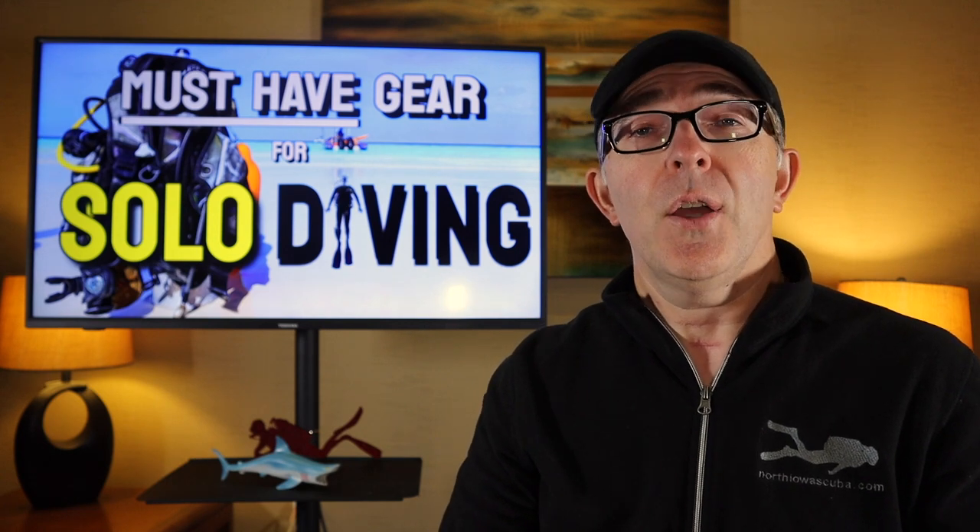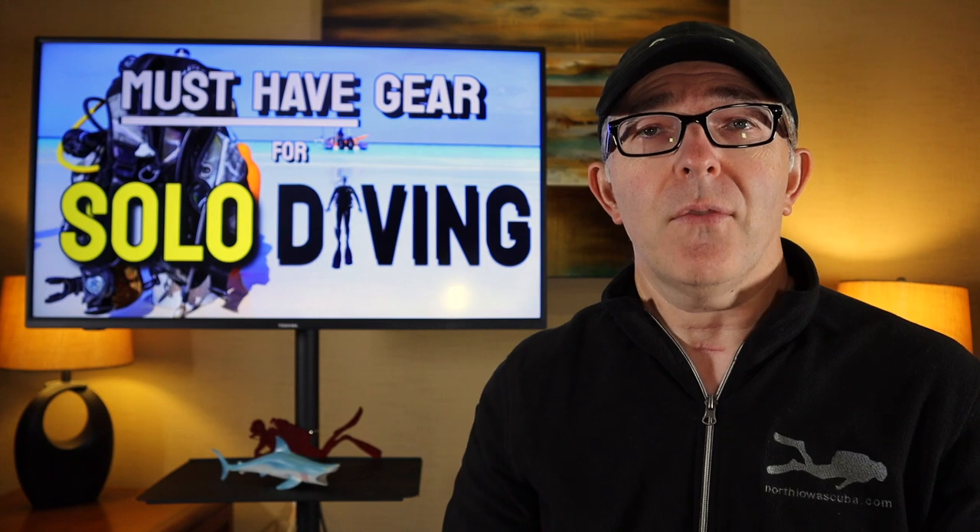The class includes a classroom session and also three separate dives. The third dive, typically, you will dive solo and still perform skills — something to work out with your instructor. There are specific requirements for that class.